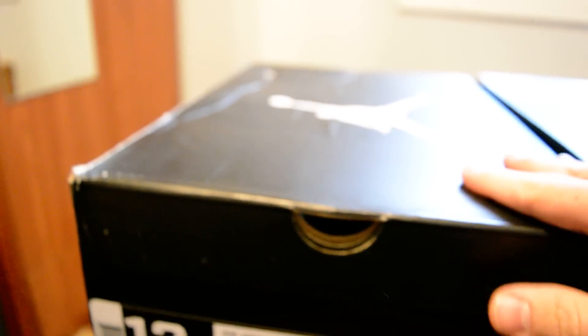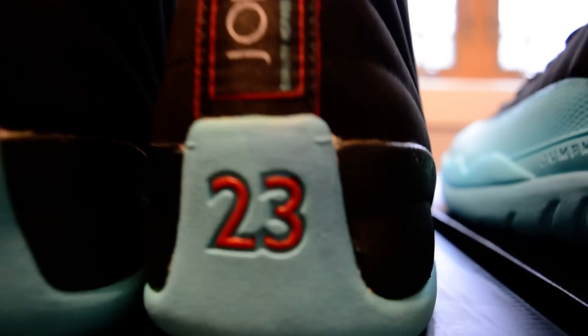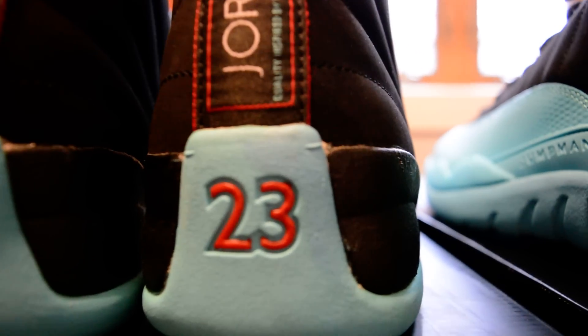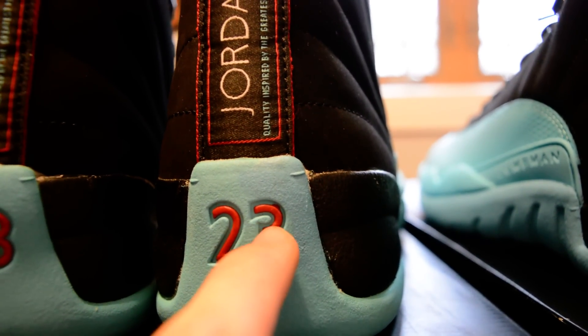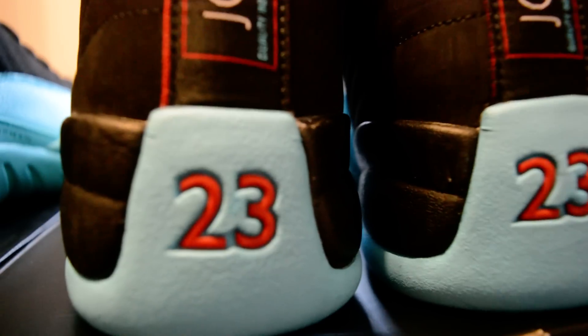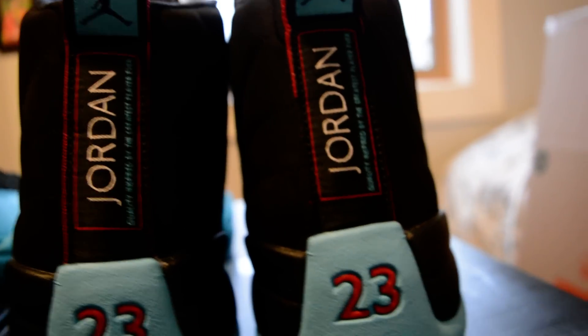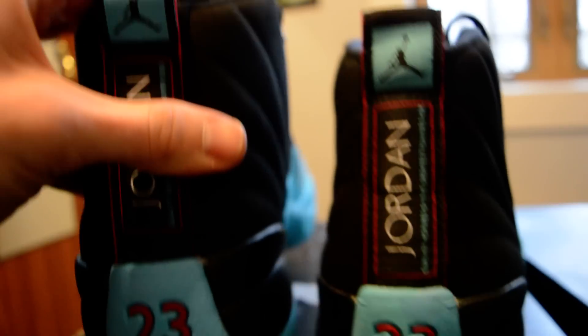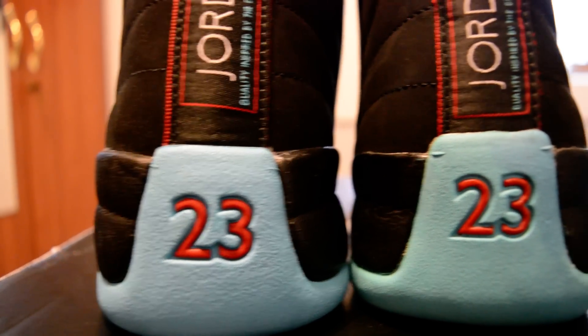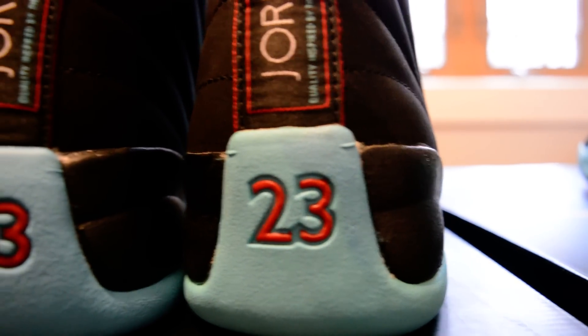Let's get into the actual shoes. We're going to start off with the backs of the shoes. The size 12 is on the left — the fake pair is right here. On the fake pair, take a look at that 23 on the back. Notice how there's a lot of room for the inside of the 3 — look how small these things that go into the 3 are. Whereas on the authentic pair, they're much thicker and they cover the entire inside of the 3. Look at the difference in the thickness of the 2 and the 3: replica versus authentic.